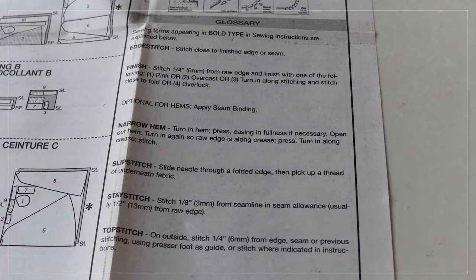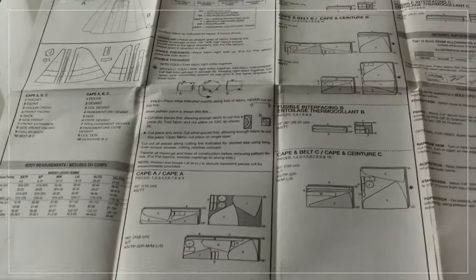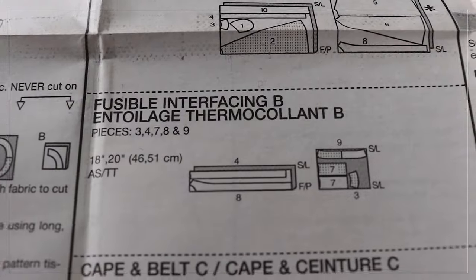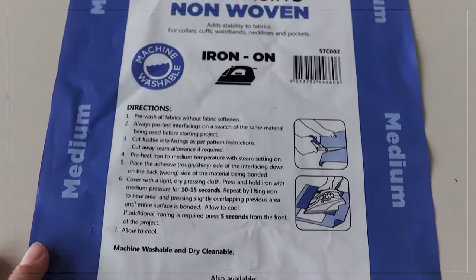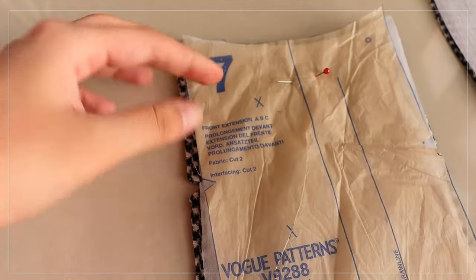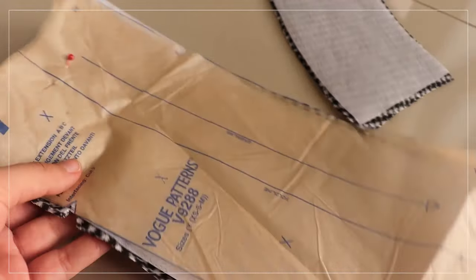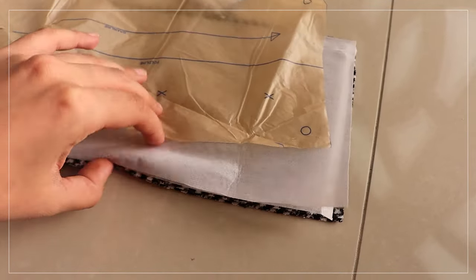The pattern I'm using is Vogue V9288 — it's got some complicated glossary terms and a lot of instructions, about 37 steps. I almost forgot about interfacing; this is the first time I've actually done interfacing for any sewing project. It came with instructions and I literally just had to cut it and iron it on. It got really annoying because I had to cut out the patterns again, just for a few pieces. The piece was made of two pieces of interfacing and two pieces of fabric.